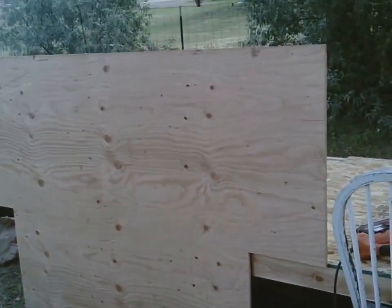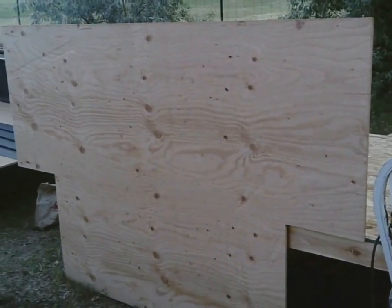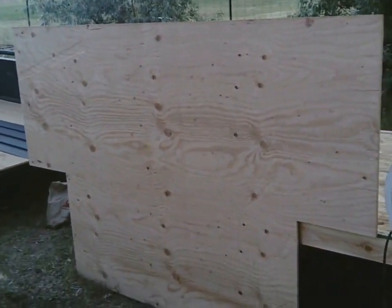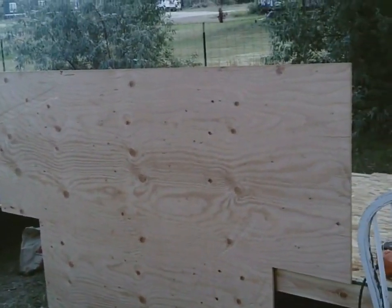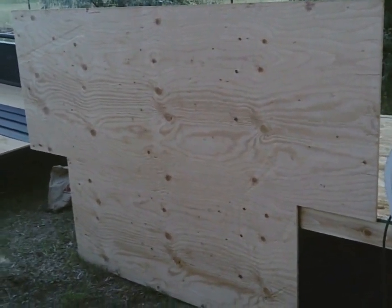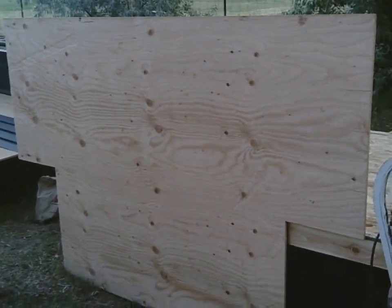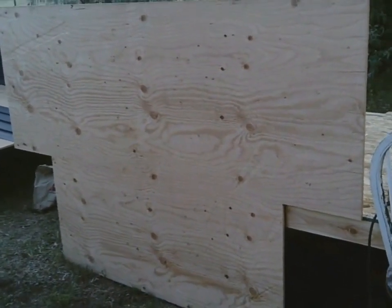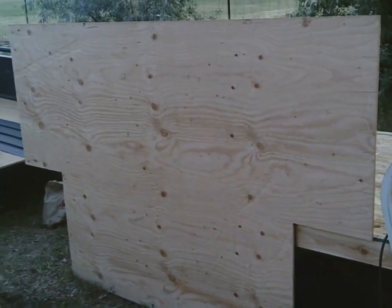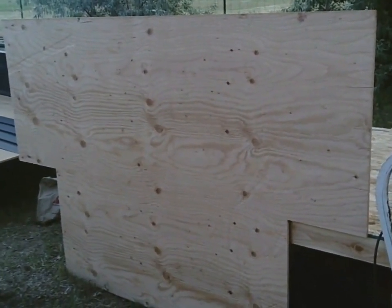In the next video, both end walls will be put up and possibly the side walls too. Go to simplesolarhomesteading.com — the shepherd wagon free plans are under the micro cabin plans link at the top. Please like and subscribe.